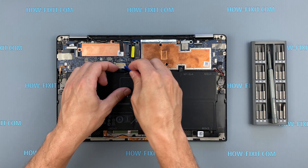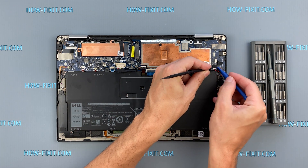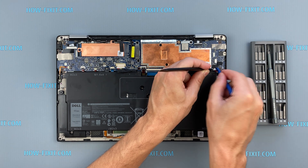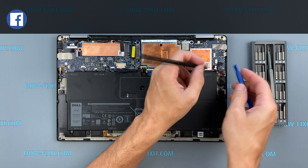Disconnect the battery cable from the motherboard. To reset the BIOS settings you need to disconnect the battery that supports BIOS memory. Disconnect the BIOS battery for a couple of minutes — this will help reset the BIOS to factory settings.